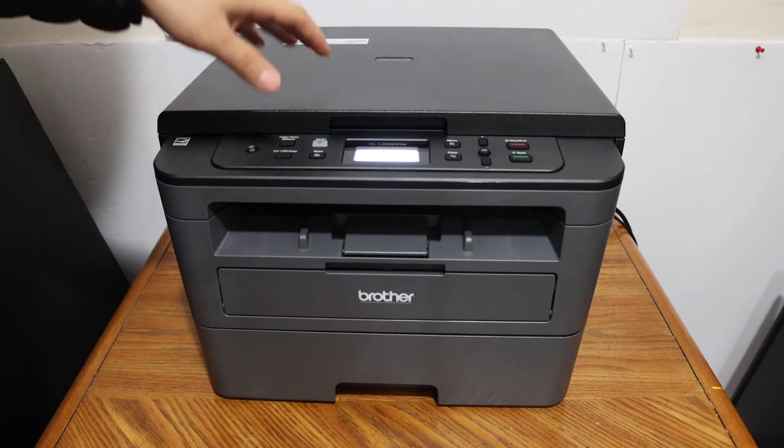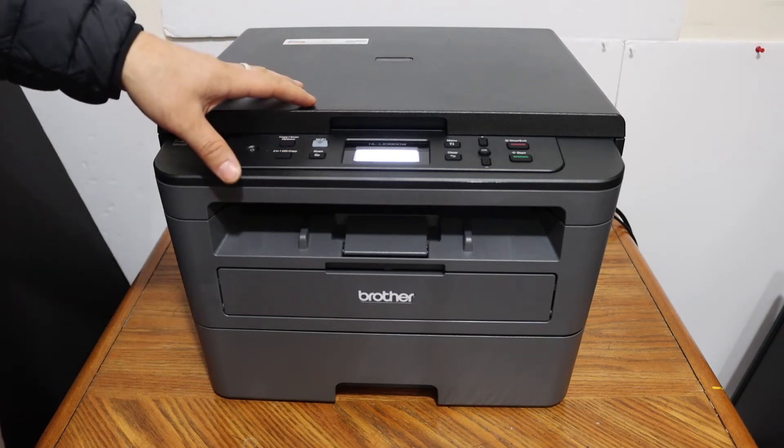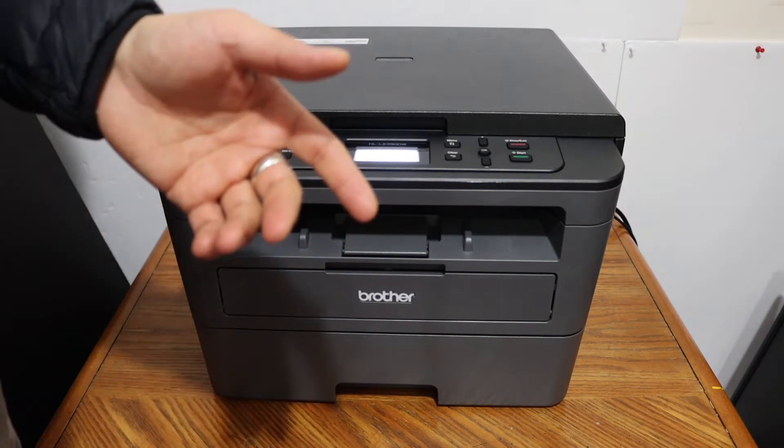Today's video is about the Brother printer, model HLL2390DW. I'm going to show you how to do the copy, print, and scan using this printer.